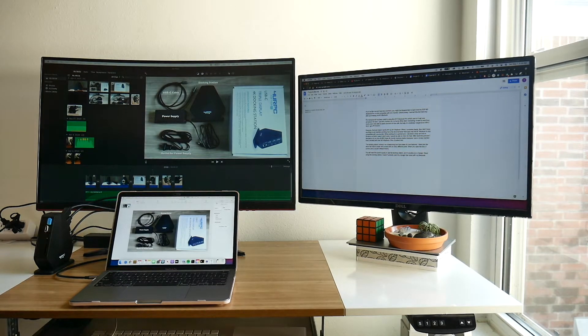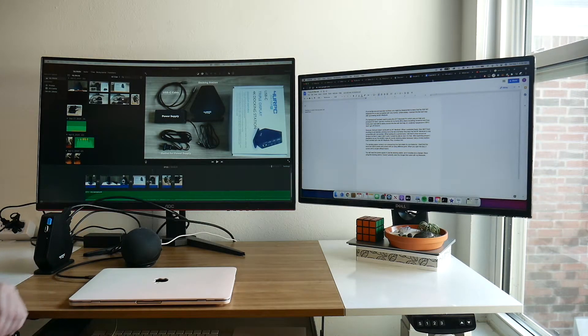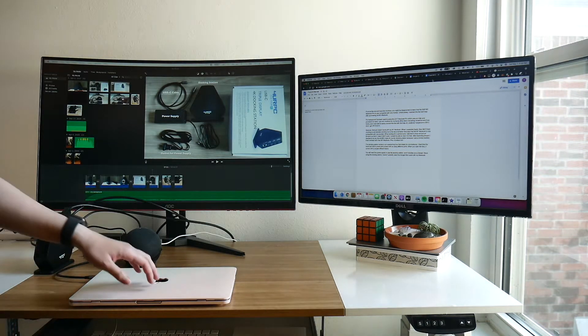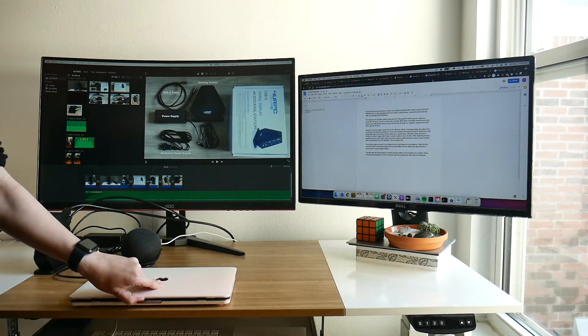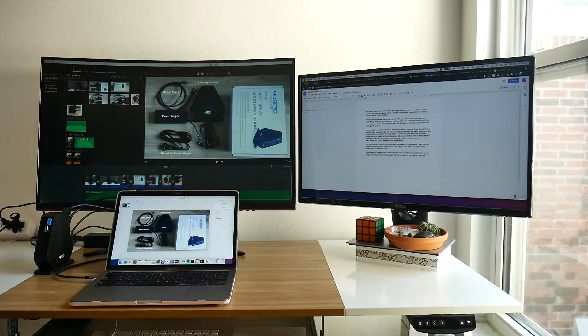Here's my 2020 M1 MacBook, which is otherwise only compatible with one external display. When I close the lid you can see that both monitors are still there — there's no jumpy transition at all — and when I open it I can just start back off from where I left off.